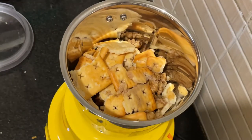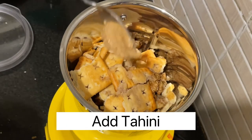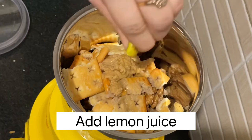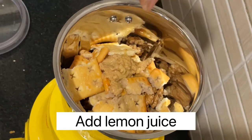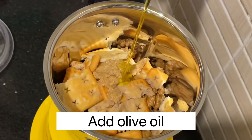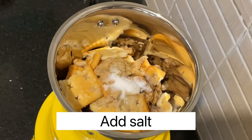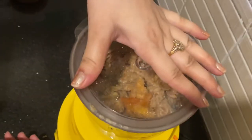Then we have to add Pomegranate Molasses, then one tablespoon of tahini. Then add lemon juice, then add two to three tablespoons of olive oil. Then add salt.